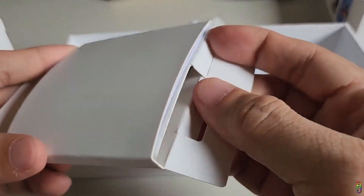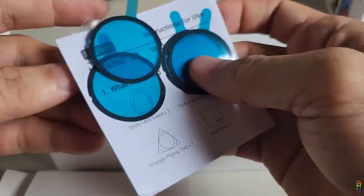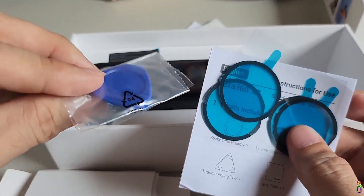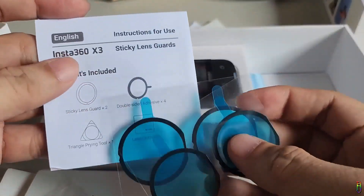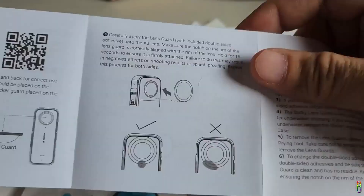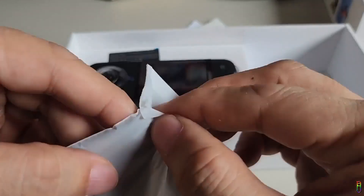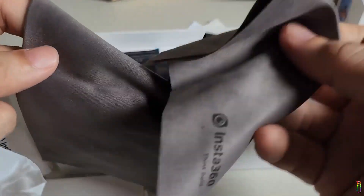My first line of protection is the Insta360 official sticky lens guard. We have a pick here which will be useful when we are taking out the sticky lens. We also have the extra double-sided adhesives here which we can use to reattach the sticky lens guard, and the manual which is in both English and Chinese languages.